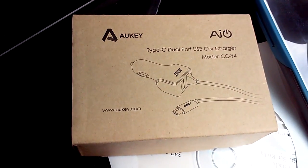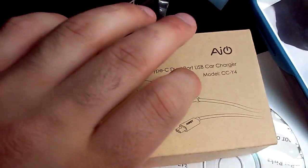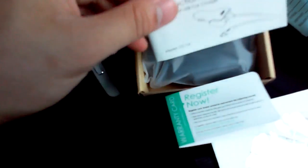I'll be reviewing this all-key Type-C dual USB charger. In the box we have the registration warranty card, the introduction manual, and the actual charger.